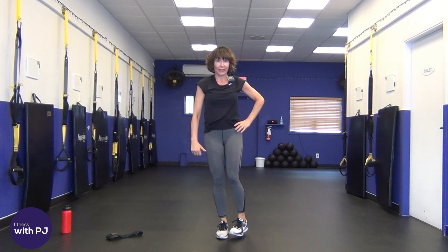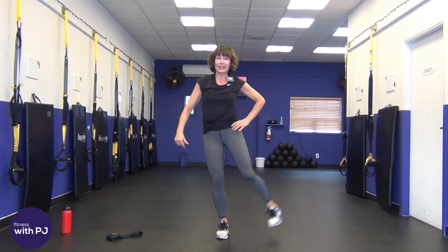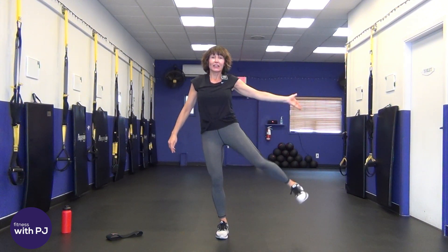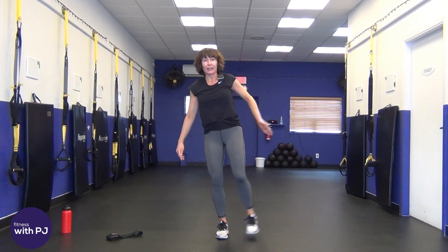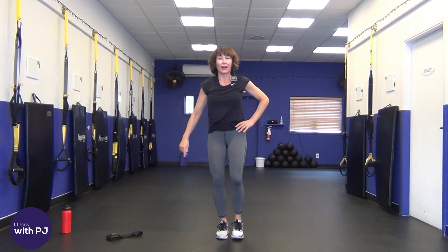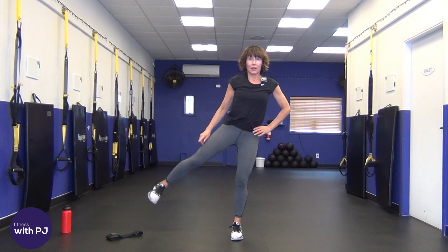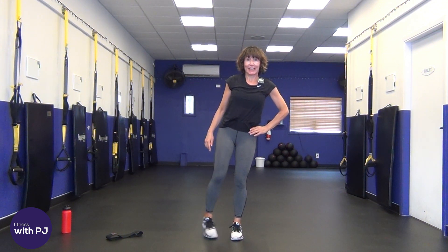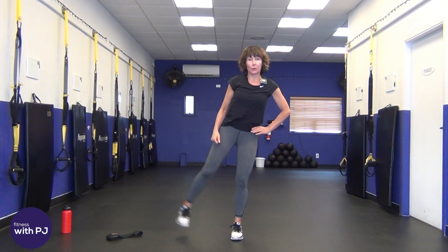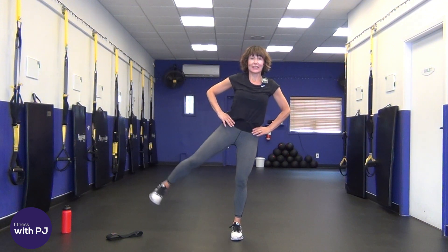Take the toe, turn it in towards the midline of your body, lift the leg out to your side — 10 of these, then the other side. Soften your stabilizing leg; leg goes straight out to your side. Getting that glute med, that outer hip, fired up. Last two, one — other side. I hope you're having a fantastic day, and if you're not, I will make sure you leave this workout in a better mood than when you hit play. Deal?